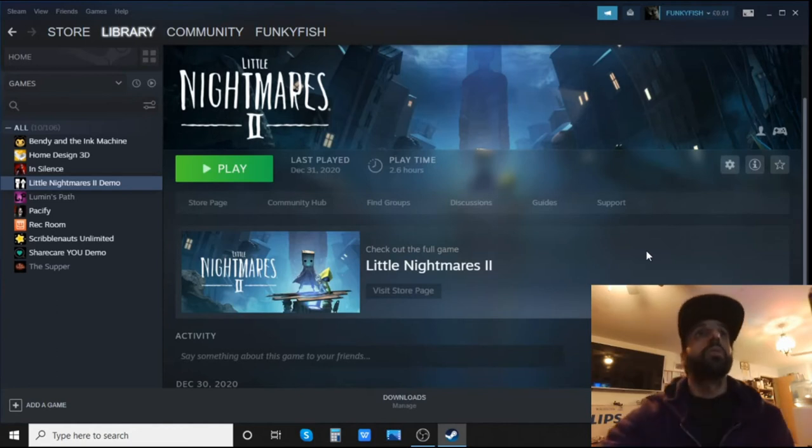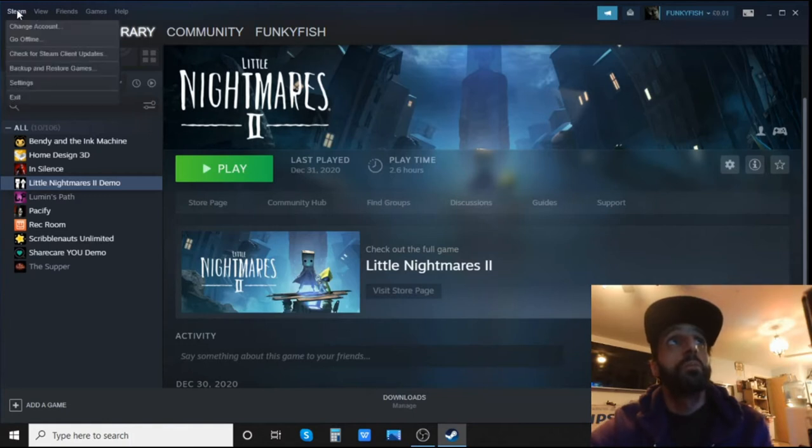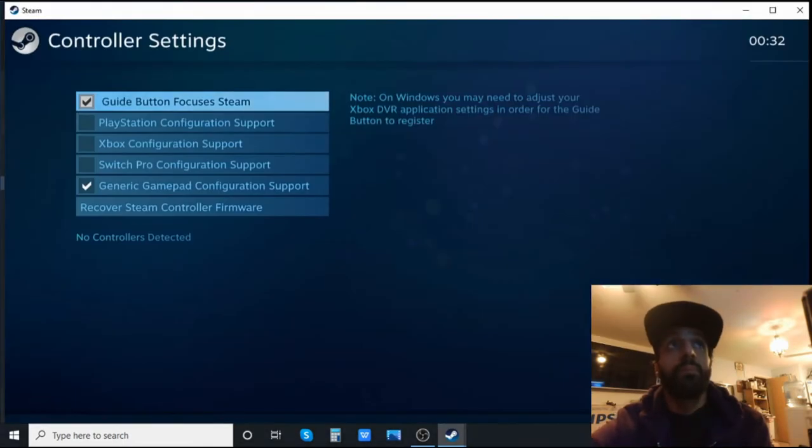So first I'll show you how to do it on screen. You go straight to Steam in the corner, scroll down, go to Settings, then straight to the bottom it's got Controller. Go to General Controller Settings. Here you've got all the settings. You'll see the guide button options — I'd leave those ticked. You've got PlayStation, Xbox, Switch Pro, and the normal generic wired gamepad.